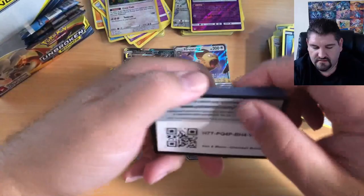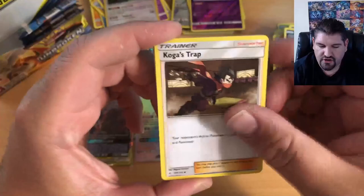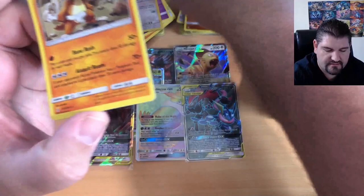Let's get this next pack opened up. There is your code — make sure you redeem that. One, two, three, four to the front: Fairy Energy, Koga's Trap, Power Plant, Charjabug, Darumaka, Sandile, Salandit, Koffing, Alolan Diglett, Tyrogue Reverse Holographic, and here it comes — a Marowak.